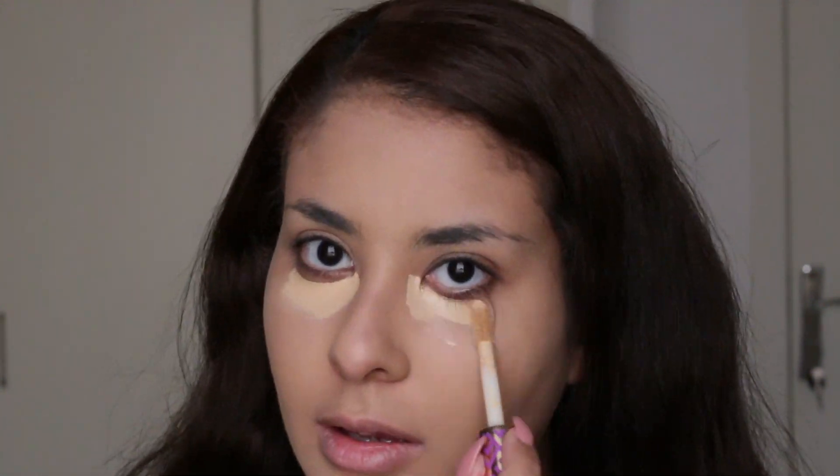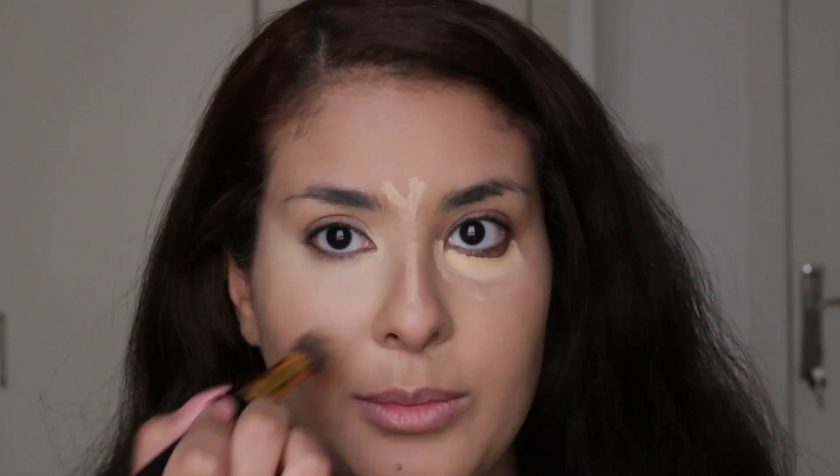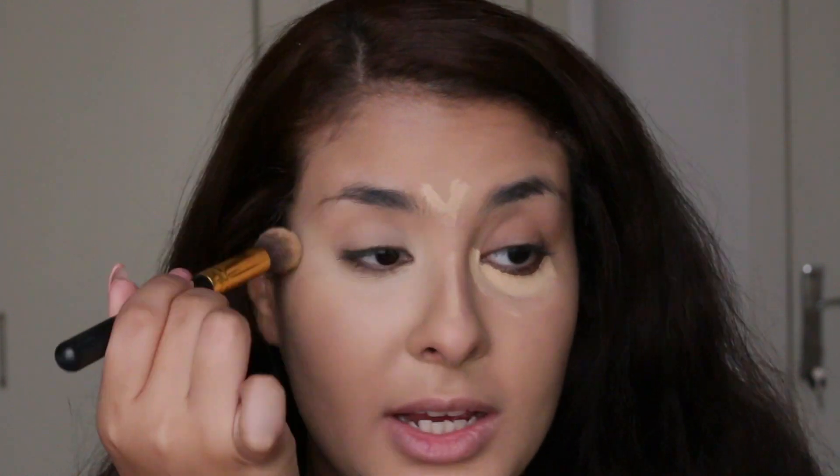Let's move on to concealer. I'm using the Shape Tape by Tarte and I'm going to apply this where I usually do, like under the eyes. I love this concealer because it's very high coverage and it covers all my dark circles. Then I just go over with the rest on my eyelids.